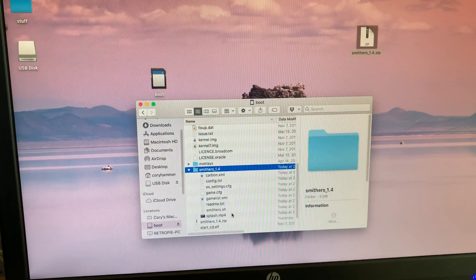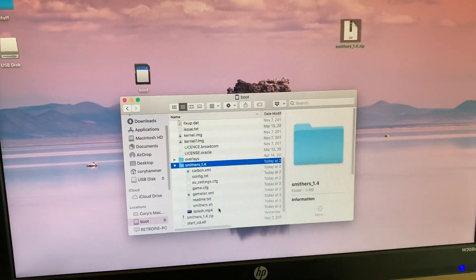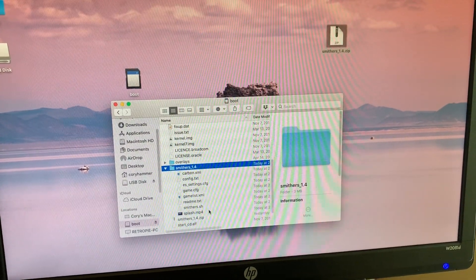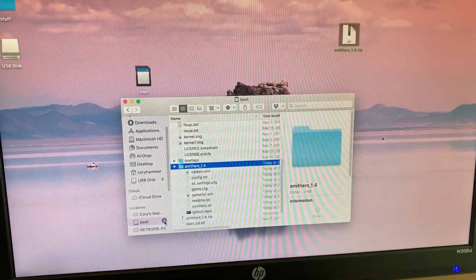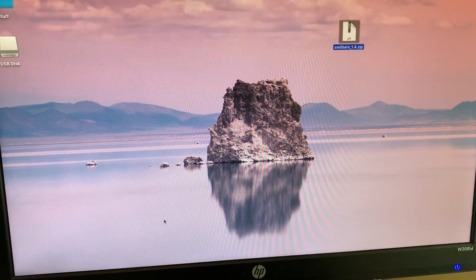So now we can just switch over to the Raspberry Pi and use a keyboard for all the remaining steps. Just hit the eject button here on the SD card to unmount it and we'll move over.